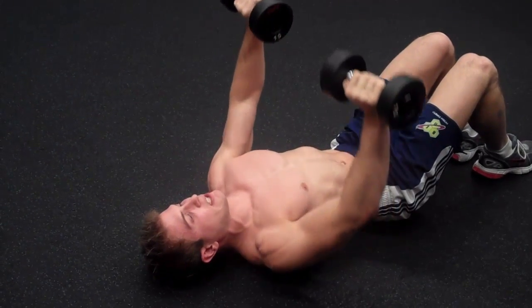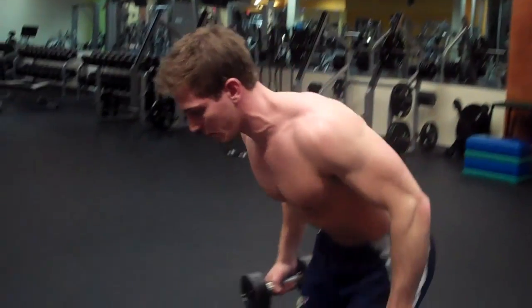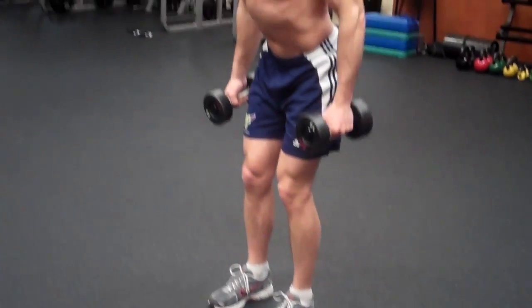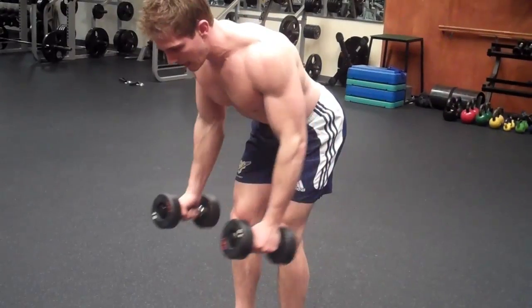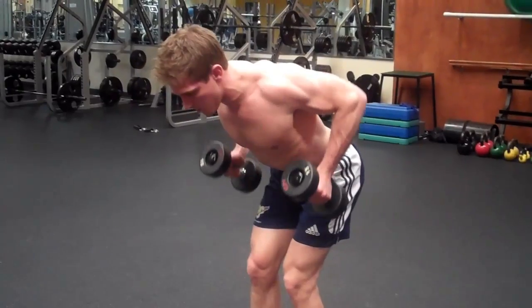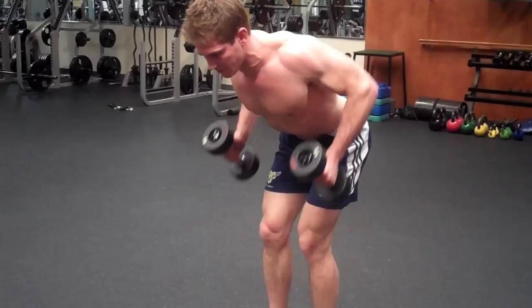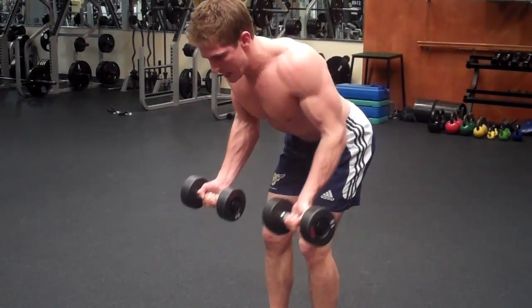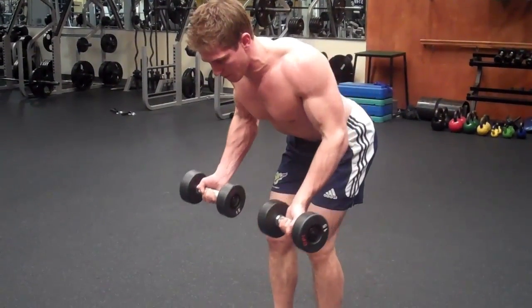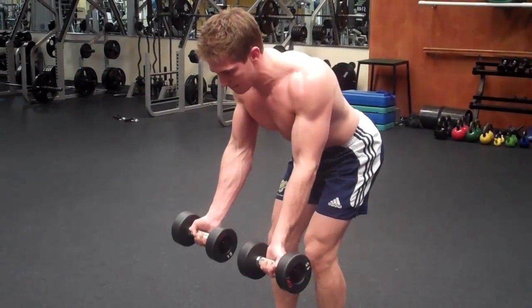As soon as you finish six to twelve reps, get up while holding the dumbbells and do a dumbbell bent over row. Keep a slight bend in your knees, back straight, neutral spine. Put the dumbbells out in front of you and pull them up. To make it harder, use a reverse grip — turn your hands and pull straight up to really hit your upper back and rhomboids. Breathe out on the way up. Six to twelve reps, three to five sets, no rest in between.